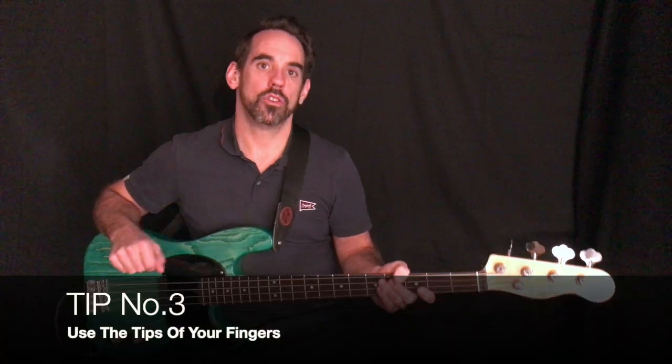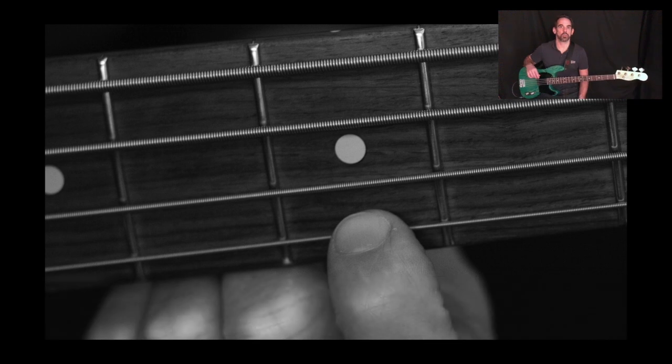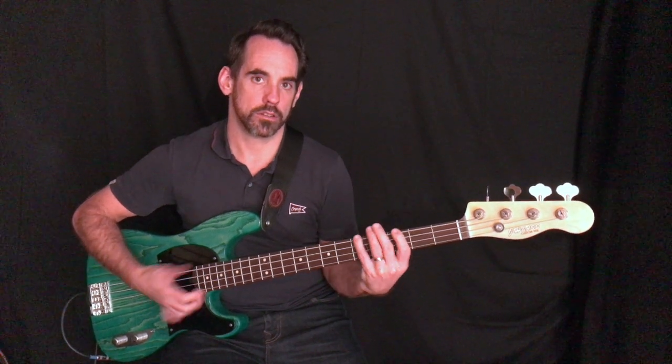Tip number three: use the tips of your fingers — as you've guessed, it helps with accuracy again. There are a few occasions when you'll use your hand flat, such as when you're muting or playing a slap line, as it helps with muting. But for the rest of the time, use the tips of your fingers.